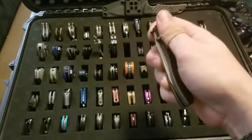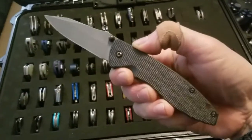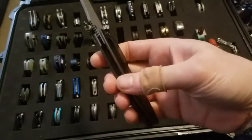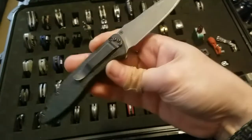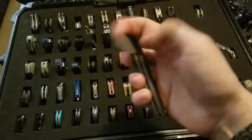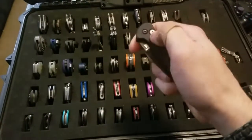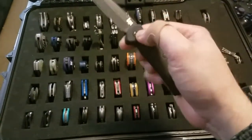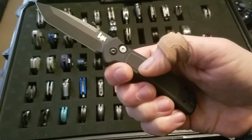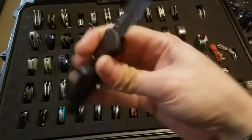Moving on, a couple of Benchmade HK knives. This is the Nitro Blitz — a titanium-lined assisted opening knife. And the H&K Mini Entourage Auto, which is the upgraded model with a G10 inlay in the aluminum and a D2 tanto blade.